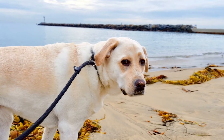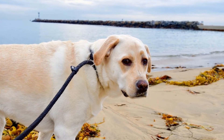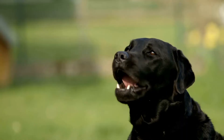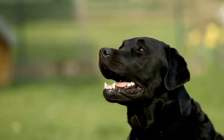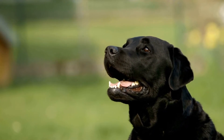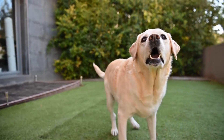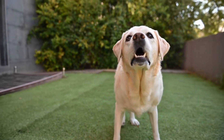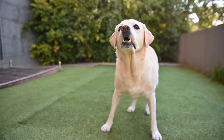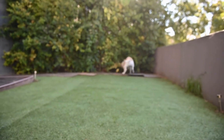It is important to note that training should not be limited to specific age brackets. Training is an ongoing process throughout your Labrador's life, reinforcing good behavior and addressing any behavioral issues that may arise. Whether it's obedience training, agility training, or specialized tasks like assistance or therapy work, Labradors have the potential to excel in various areas.